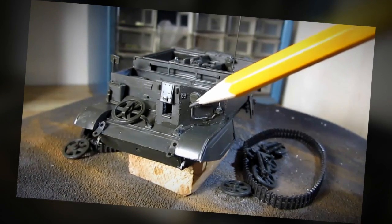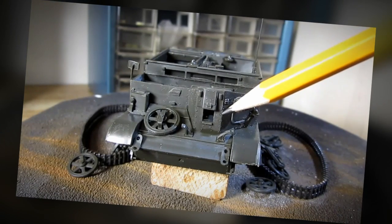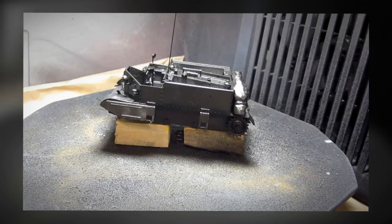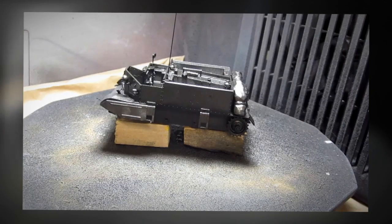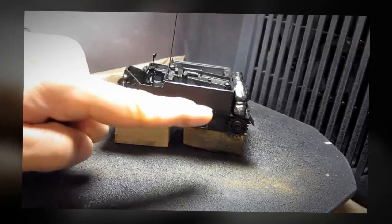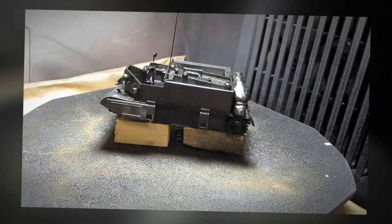It's time for me to paint the model. I already gave my entire model a coat of black primer and now I'm going to paint the main color and leave the edges black to give it more visual interest.